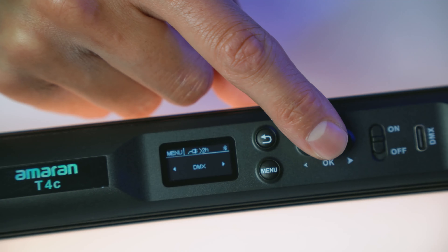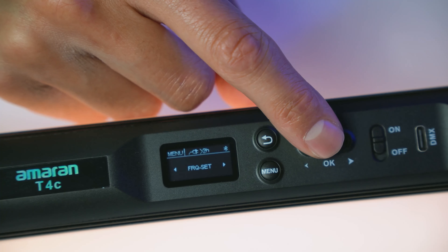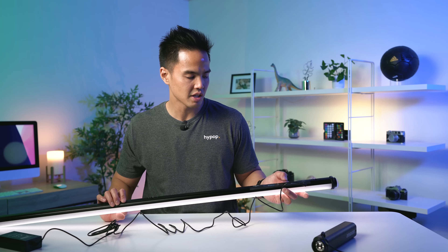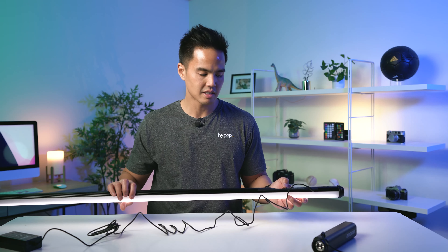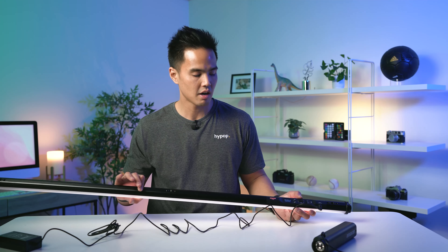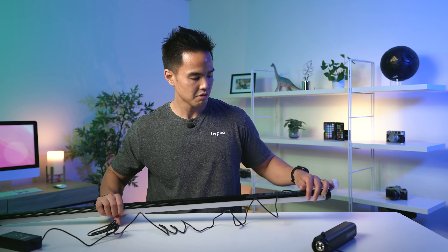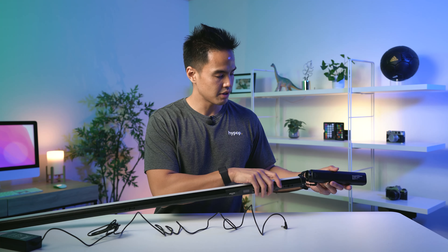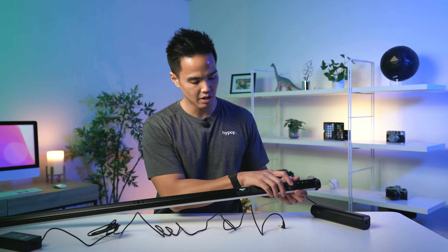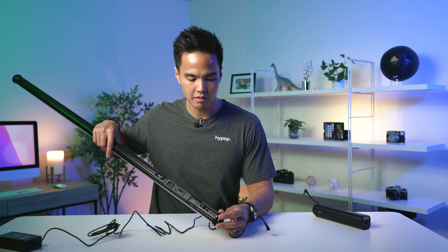You also have DMX control, frequency settings, battery settings, screen off time, Bluetooth reset for connectivity, language settings, and factory reset. So quite a few settings, but your main light settings will be color temperature mode, HSI mode, gelling mode, and special effects. Now, turning this off, we can connect the battery to the end of the light.